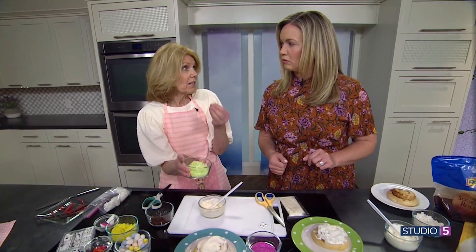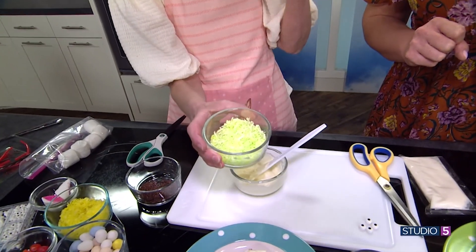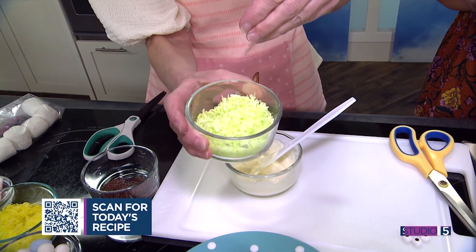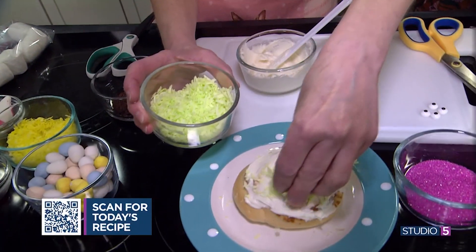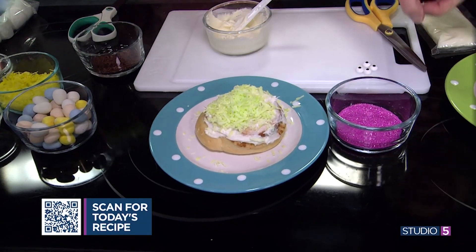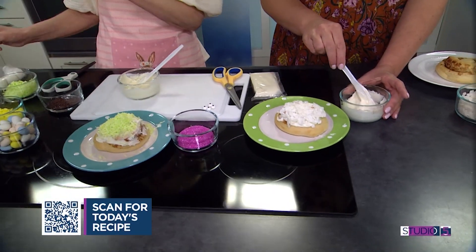A tip for coloring coconut: I like to use disposable gloves so I don't get it all over my hands, to massage and work it in. I put it in a bowl, add the gel food coloring — I like gel food coloring for this — then mix it and that's how I get a really nice color. Then you top it right on there and the frosting will help it stick. For yours, the frosting will help you attach your bunny ears.